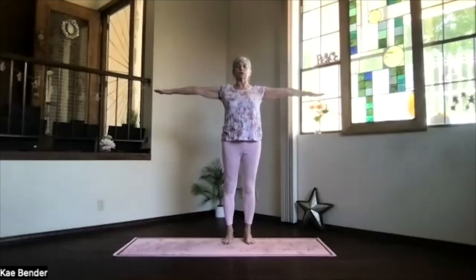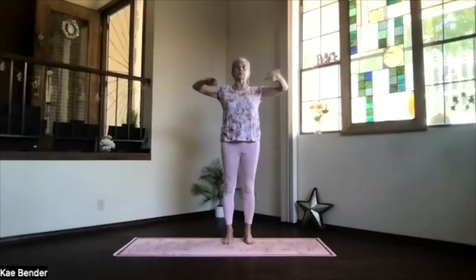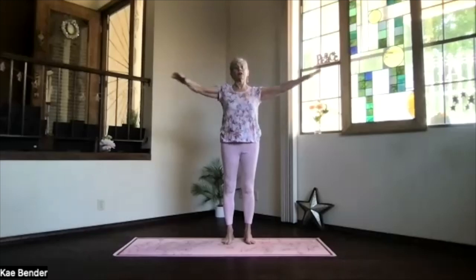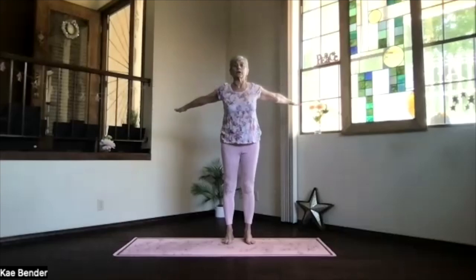Bring your arms to shoulder level, bend your elbows, fingertips together. Keep the elbows at shoulder level, then pull the elbows back — open right across that chest. And fingertips together. Arms out and coming all the way around as far as you want to go. You don't have to go that far if it doesn't go that far. Fingertips back together, keep the elbows at shoulder level, pulling back. And fingertips together, then reaching way out and circling those arms.